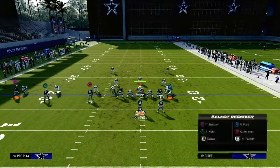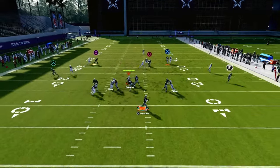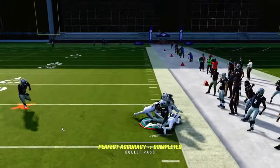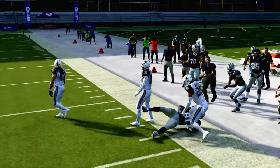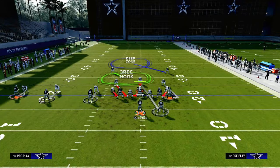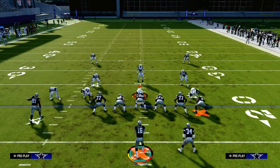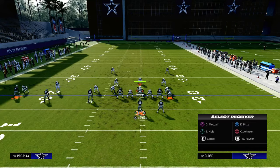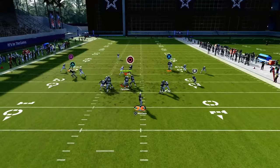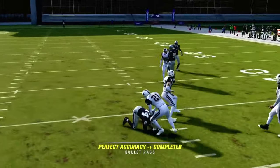And then you also have your smart routed in and your crosser. This crosser from Verticals is truly probably one of the best man-beating routes in the game, if not the best. It is very effective at consistently attacking man-to-man coverage, really regardless of what they do. So they're going to have to have some help over there — maybe drop a flat or some protection on that sideline. Then that leaves the smart routed in route wide open as a nice little backside check down.